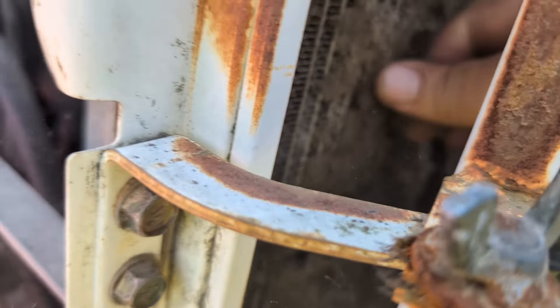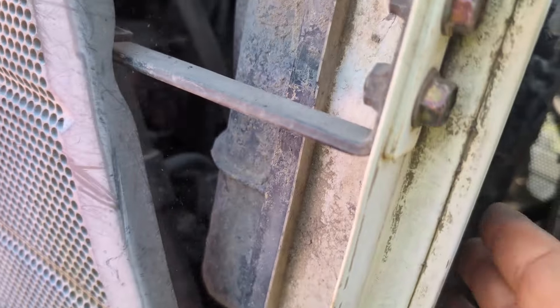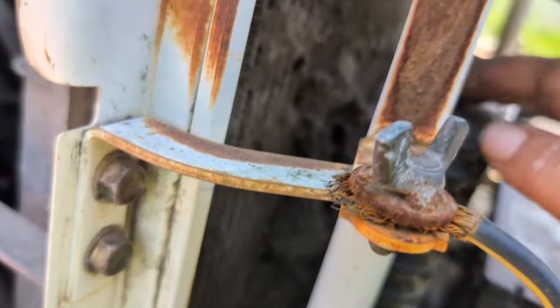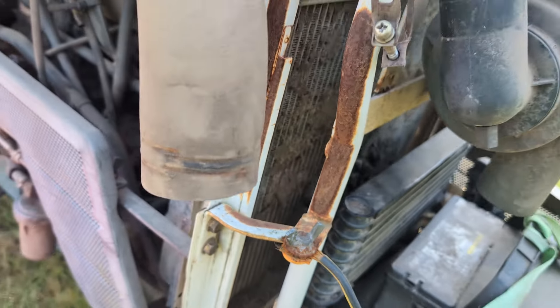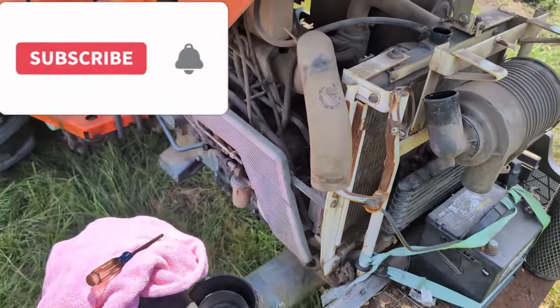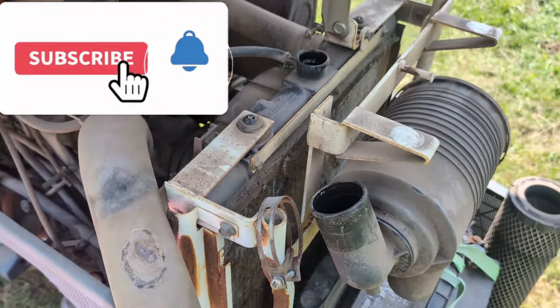I don't know how in the world this thing was cooling at all. It is a horrible, horrible mess. Anyway, don't forget to service your equipment — right there, it's gonna be dirty.